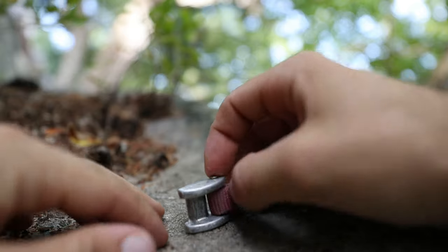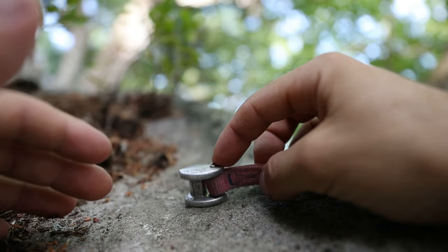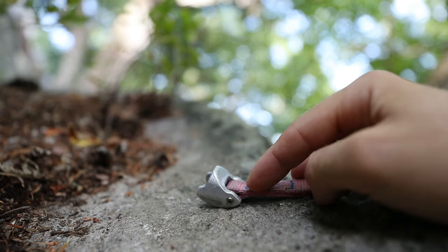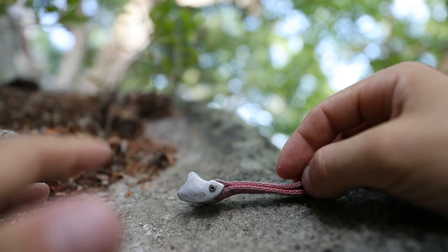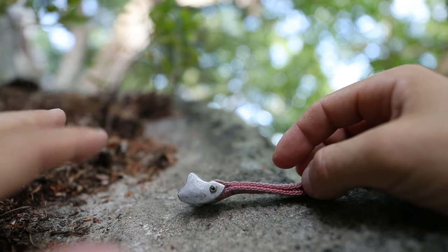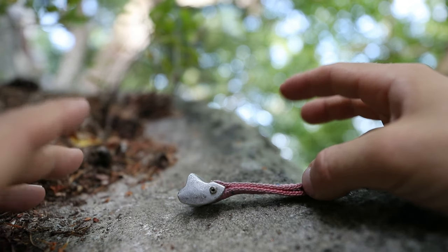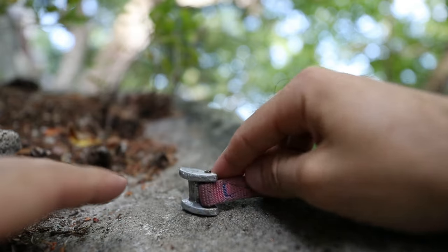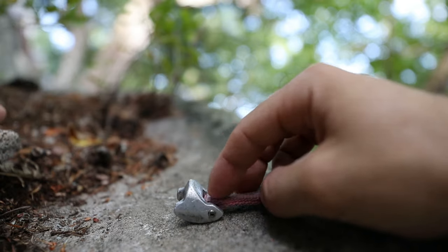The tricam has two modes: a passive mode and an active mode. The way you're looking at it right now, if you were sticking it in a crack like this, it would essentially be like using a weaker nut. In passive mode, it holds up to three kilonewtons. In active mode, it holds up to five. An average leader fall generates between two and five kilonewtons, so passive mode wouldn't really be bomber.